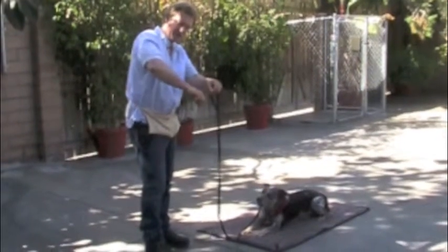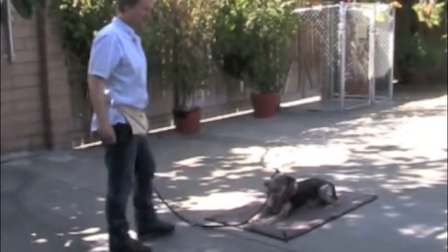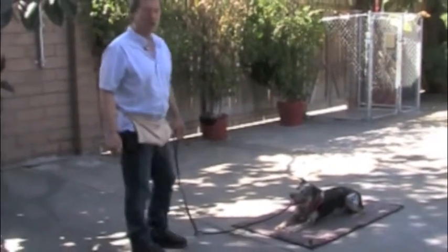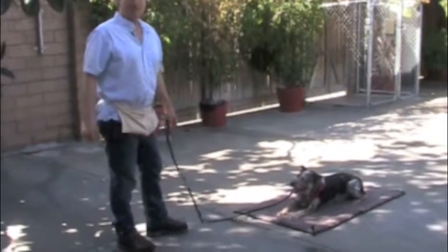He backed off. I put the food there. He waited till I withdrew and he took it off the mat. It's a very important part of this exercise because with Twombly, he's very jumpy and nervous. And he leaps before he thinks.